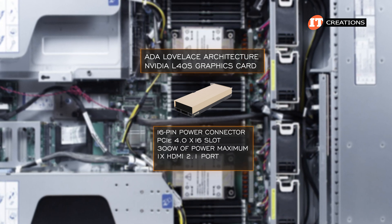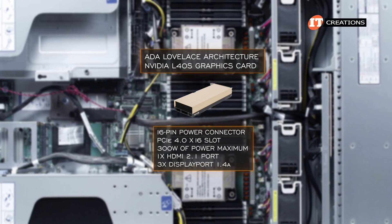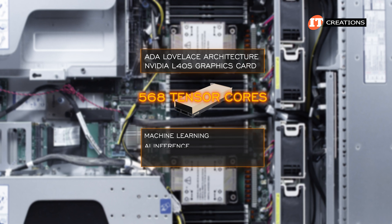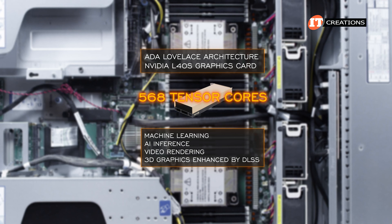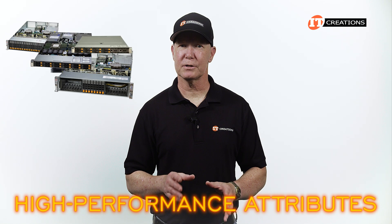It also has one HDMI 2.1 port and three DisplayPort 1.4 outputs, which won't be used as this system will be rack-mounted. With 568 Tensor Cores, this GPU is an excellent card for machine learning and AI inference, but also video rendering and 3D graphics enhanced by DLSS — Deep Learning Super Sampling — offering high-performance attributes typical of Supermicro's Hyper SuperServer lineup.